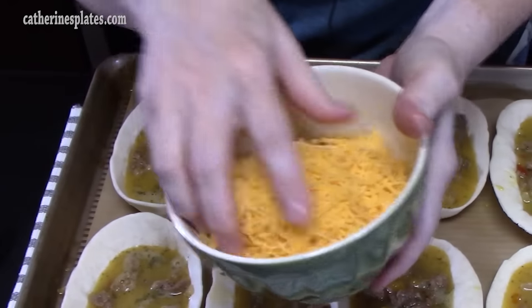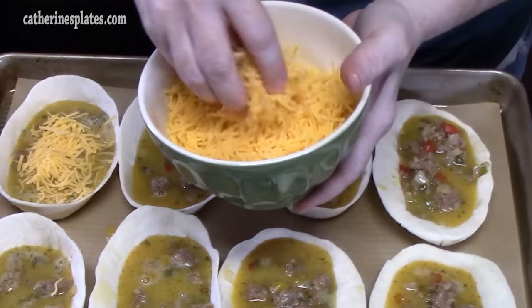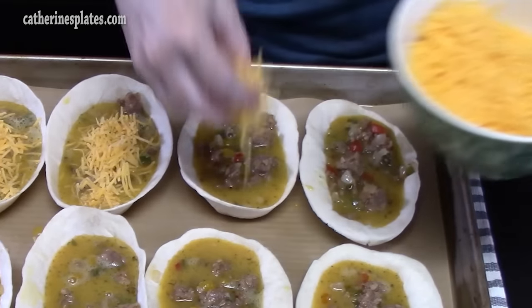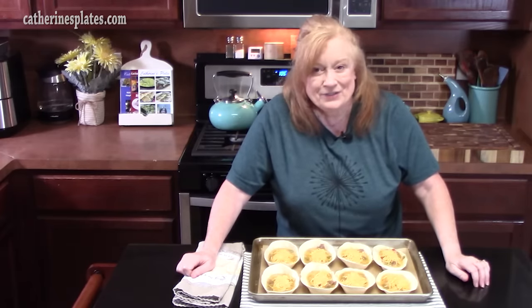We've got some sharp cheddar cheese, shredded, or any flavor you like — we are going to sprinkle it right on top. I think we all love cheese on an omelet, right? I've got my oven preheating at 350 degrees. Bake for 10 minutes, then lay some foil over the top — that will keep the tortillas from burning and allow the eggs to finish cooking, which will take another 10 to 15 minutes until your eggs are set.